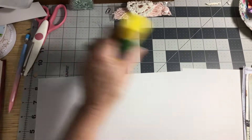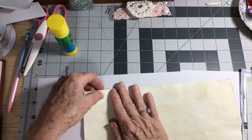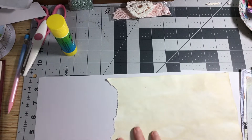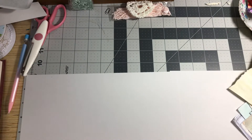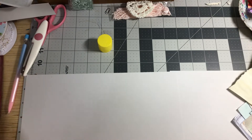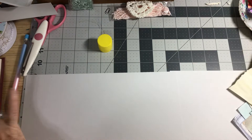Hope everybody's doing good today. I know it's trying times, so I hope everybody's doing well. What I'm going to do first is glue off camera because I just don't have enough room to do everything on screen. So I'm just going to come right over here and do my gluing.